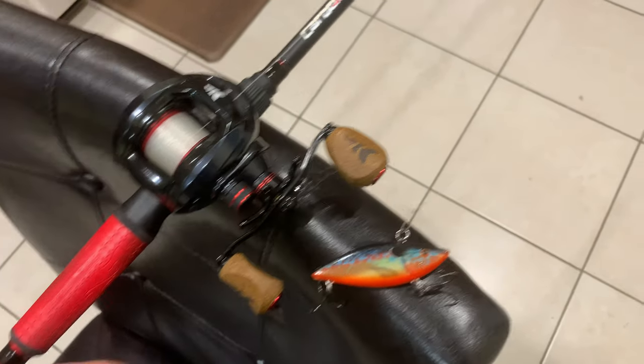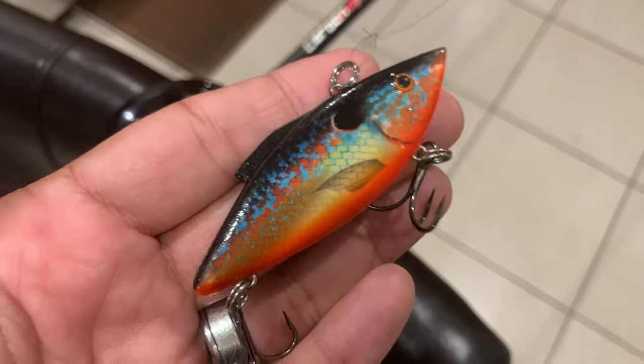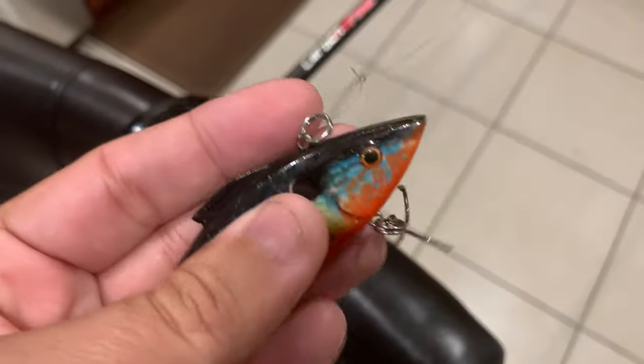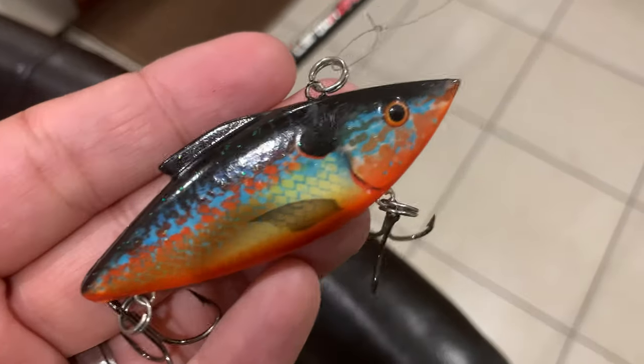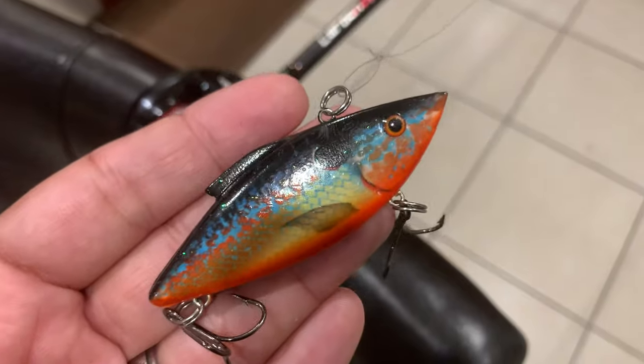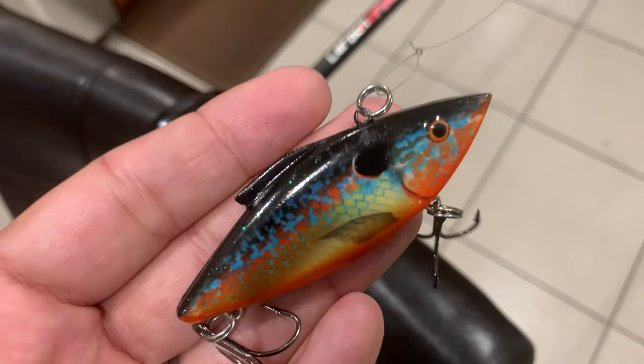The lure is a Bill Lewis half-ounce Rattle Trap. This is a classic lure — it's been around for an eternity of years. A lipless crankbait always catches fish; it's a great search bait.